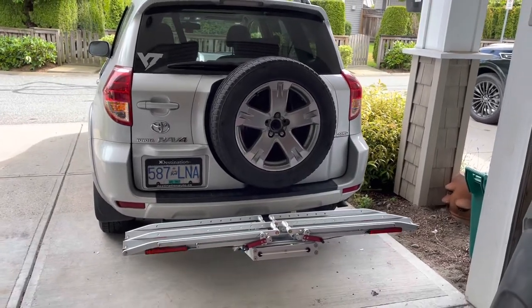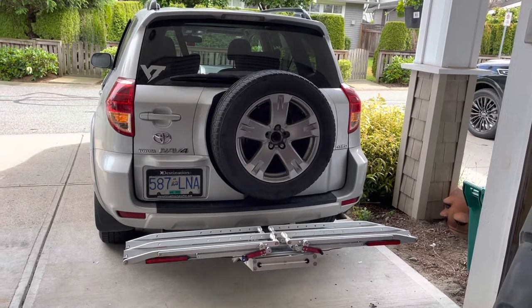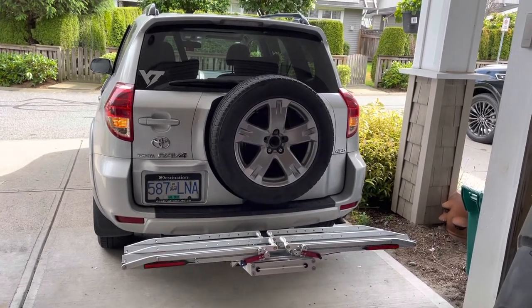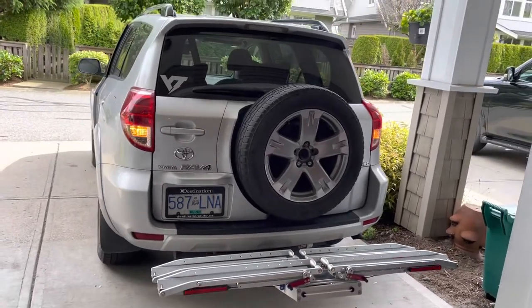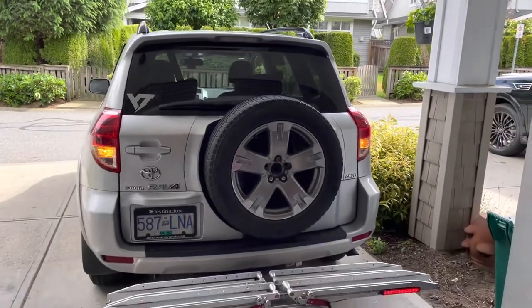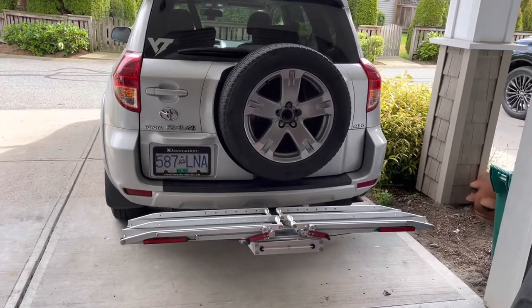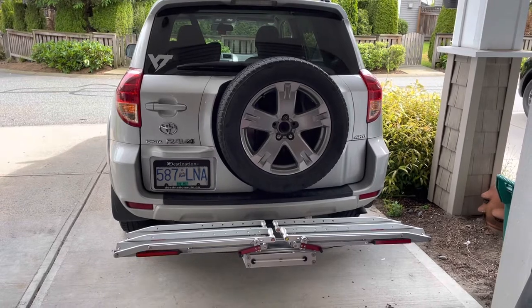I've really been liking this 1UP Super Duty bike rack, but one issue with any platform rack is that when you have bikes on it, they're most likely going to block the rear turn signals and brake lights on your car. There's a center high-mount brake light in my car, so at least some people could see that, but I was finding that while driving I'd put my turn signal on and people wouldn't see me or give me space — I think mostly because they couldn't see I was trying to turn.